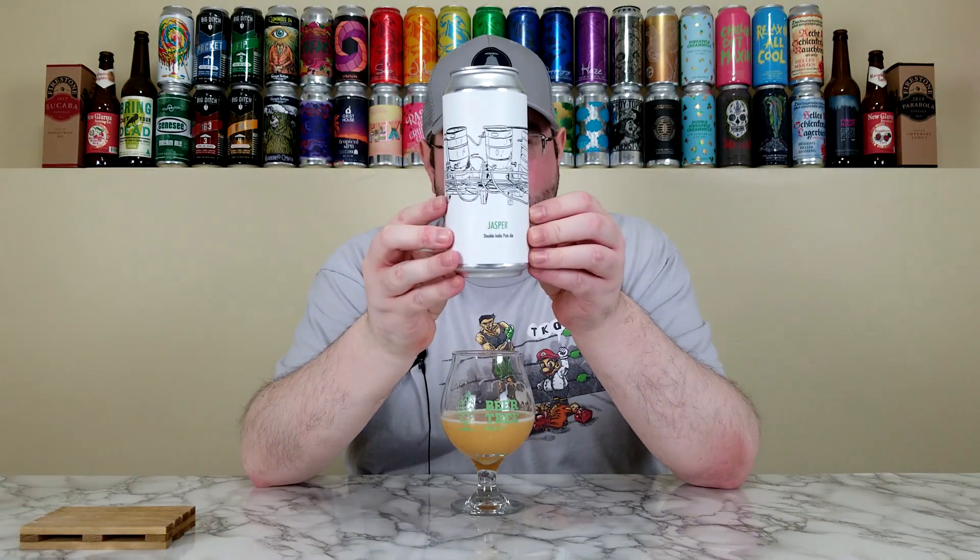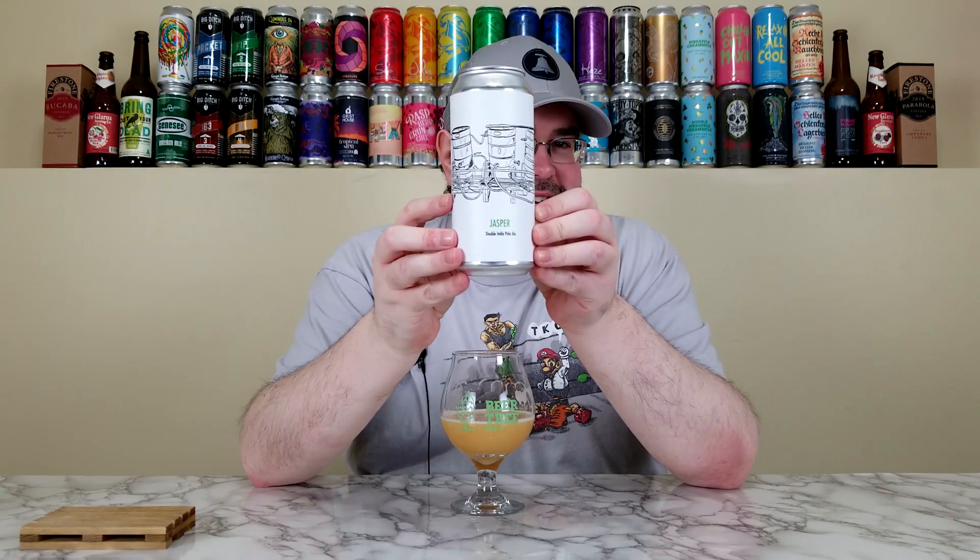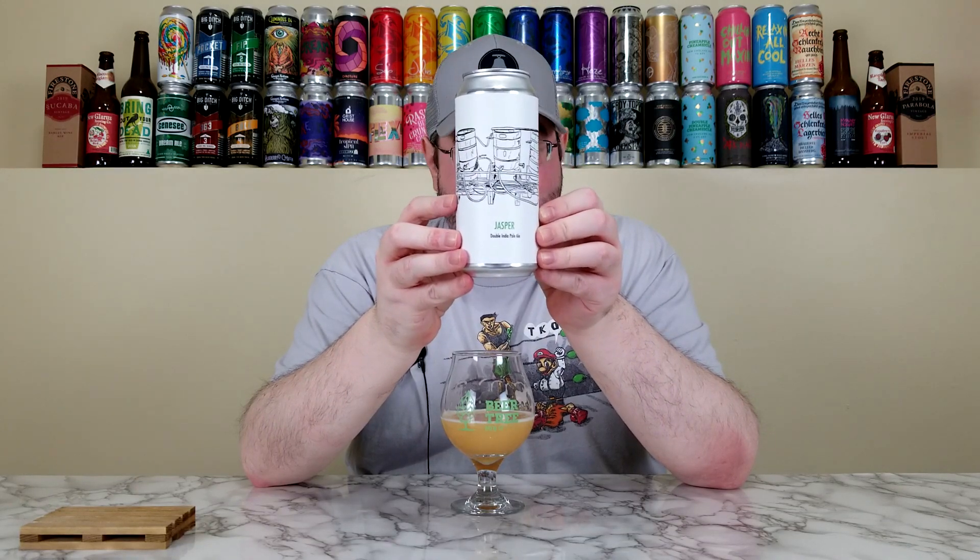I could have probably drunk this maybe a week or even 10 days ago, since I'm not getting really substantial hot burn. So the best I can do on Jasper from Fidens — one of their regular rotating offerings — I was going to say 4.3 out of 5, but given that bonkers body and mouthfeel, I'm bumping it up to the low 4.5 range. I'm going to go 4.4 out of 5. That's a fair score for what I'm drinking here.